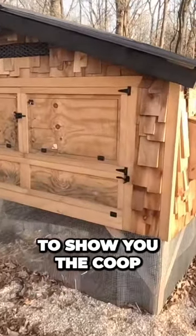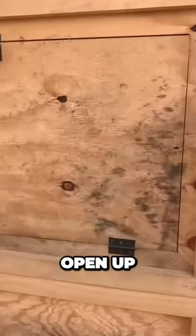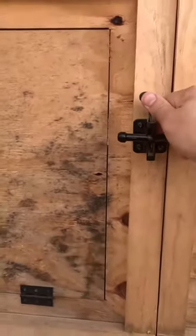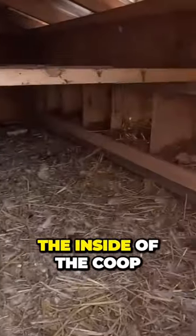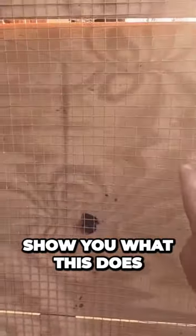Here I wanted to show you the coop and how we built it. Here we have these two doors that open up. I do have a carabiner here that helps for predator proofing, and then this gate latch here. You can see the inside of the coop — I have lined this with hardware cloth, and I'll show you what this does in a second.